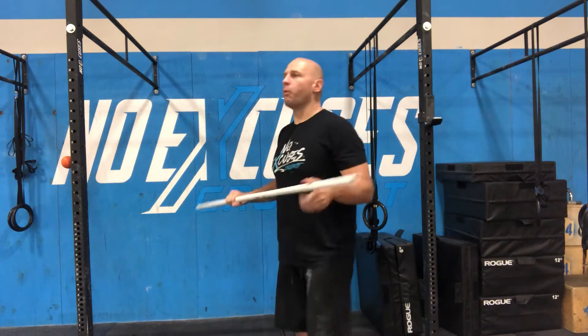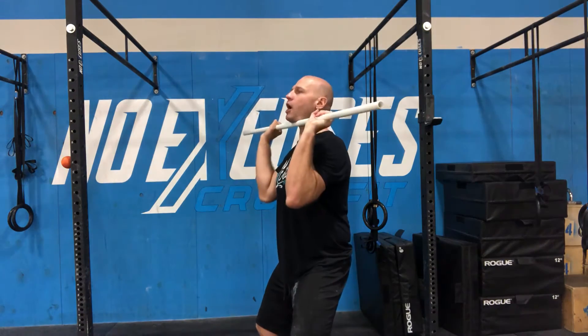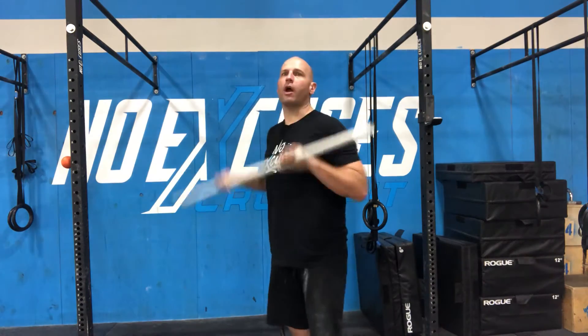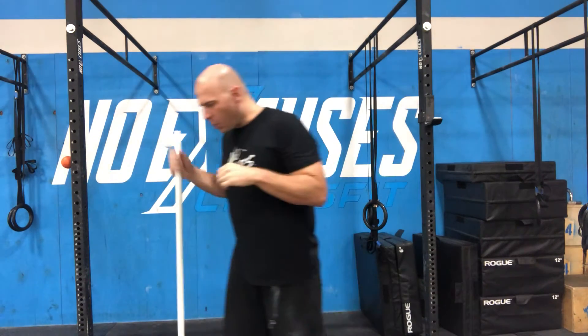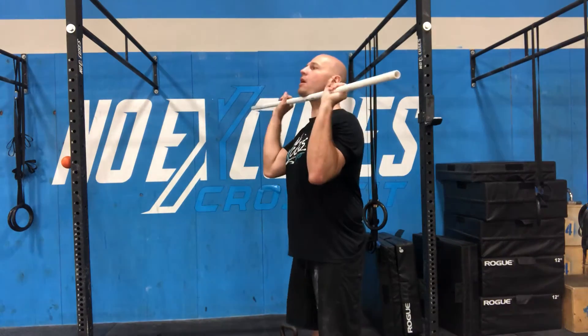Now, why are we doing this? One, balance and coordination — the pausing push jerk is going to work on that. Two, we want to make sure that when we go into that dip, we are keeping our torso or our chest up, and we're not dipping and leaning forward. This is going to make it a lot more difficult to create power and force.